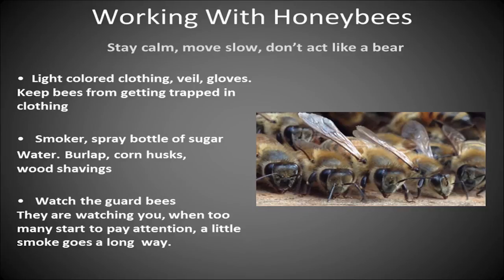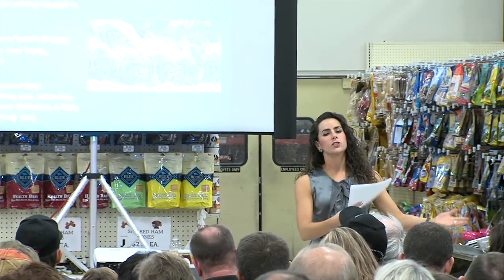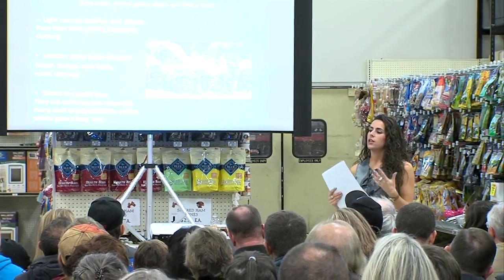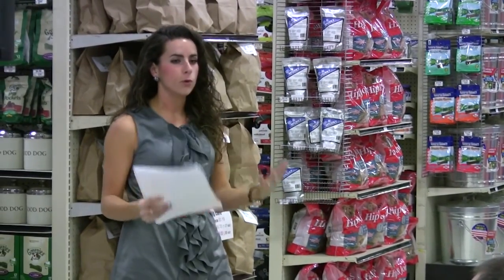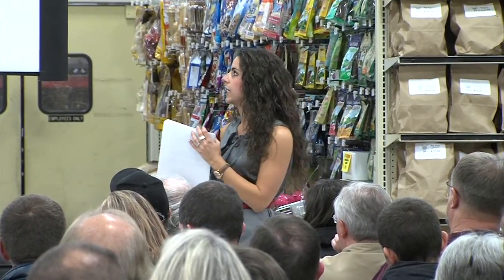When working with honey bees: stay calm, move slow, and don't act like a bear. Working with bees is a lot like tai chi — you want to move smoothly and seamlessly in everything that you do. Don't be alarmed if you're a little shaky or nervous the very first time; the more you work with your bees, the easier it gets. Trying to be calm your first time isn't very intuitive, but it just takes a little bit of practice.